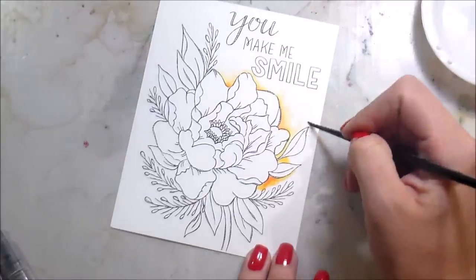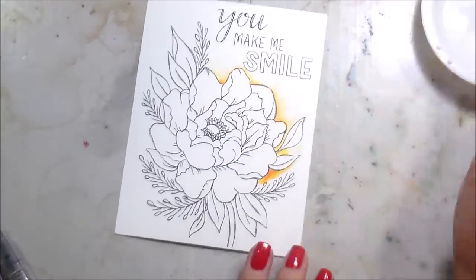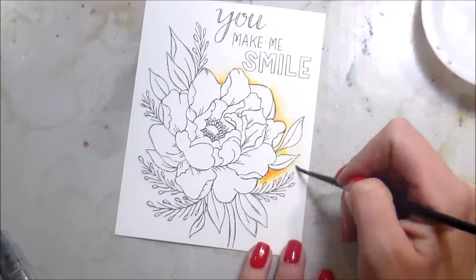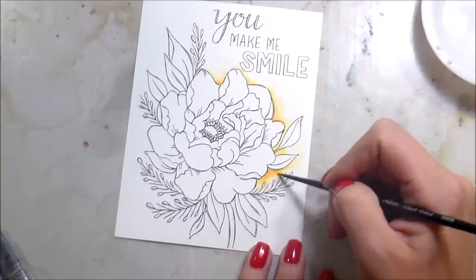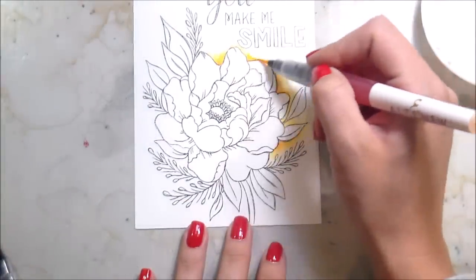I'm also going to paint the leaves and the flower using the same technique — putting it down where I want it to be the darkest and then blending it out with a paintbrush. This is a number two round brush from the Silver Brush Company, their Black Velvet line.